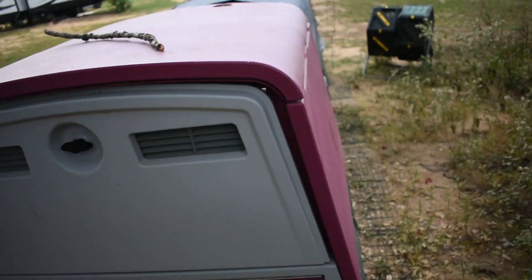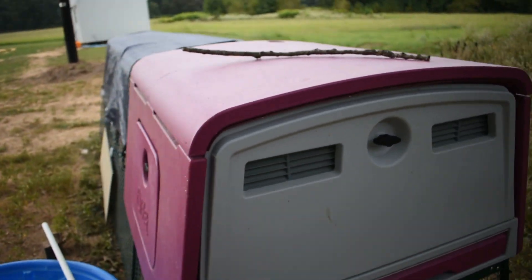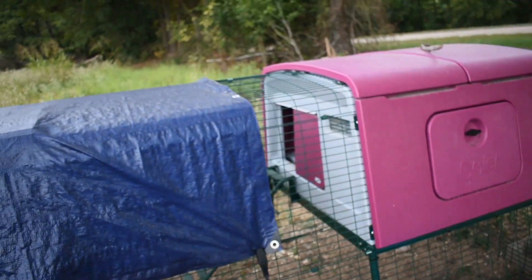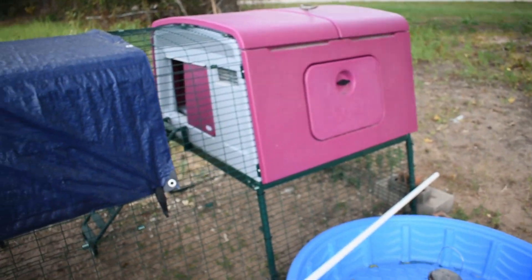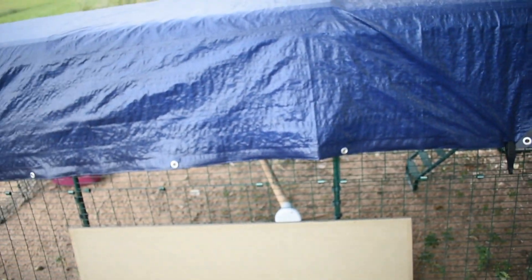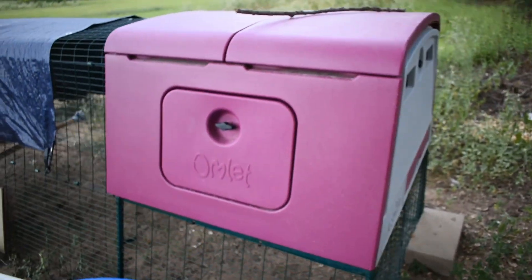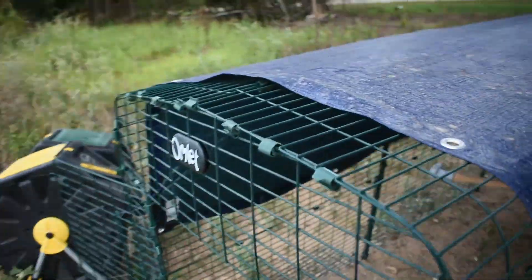A month and a half in and it looks pretty good. The chicks are staying out here in the evening and pretty much all the time now — none of them come inside anymore. Come winter, we'll see how that goes. It's supposed to be a colder winter, but we're in an area where winter typically isn't bad — it gets more difficult more towards January and February.